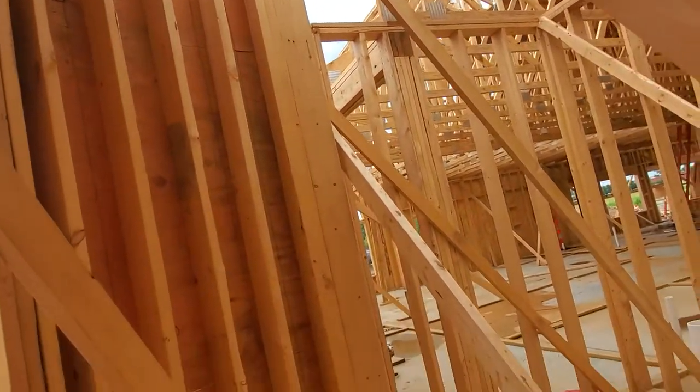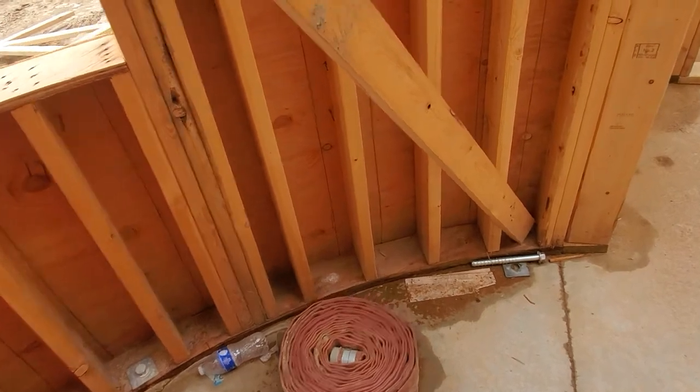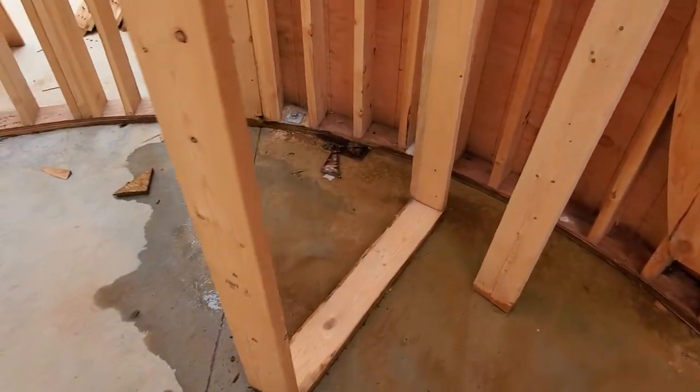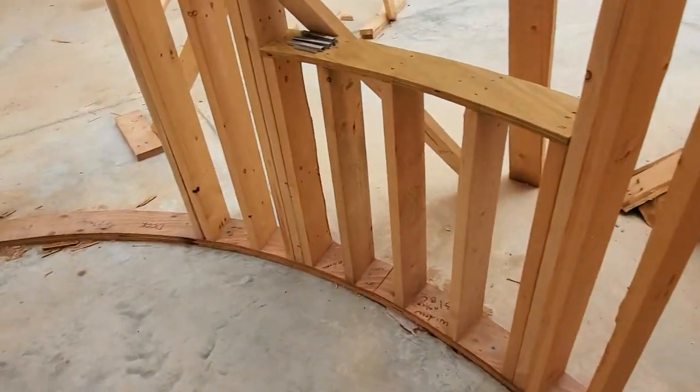It looks real good overall. I'm kind of concerned about my bottom plates not being treated. Hope you enjoyed these videos — give us a call. We do commercial inspections as well as home and construction inspections. This is a commercial building, but we help everybody.